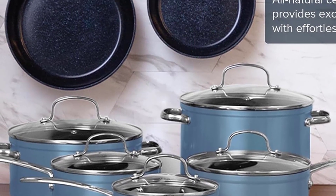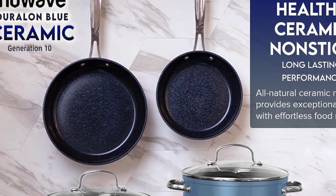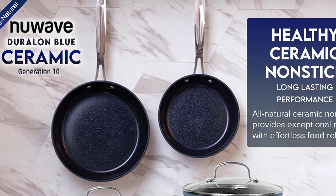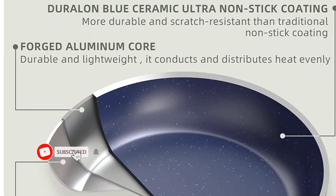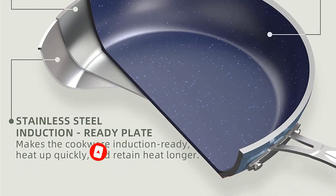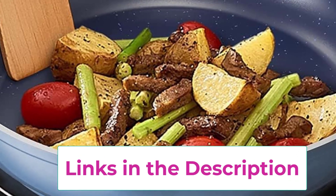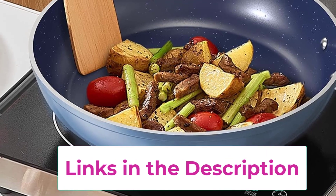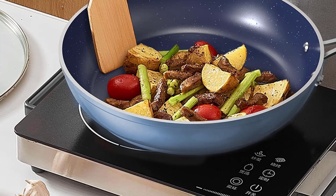Induction Ready and Even Heat Distribution — every cookware piece is bonded and reinforced with an anti-warp stainless steel plate on the bottom to make it induction ready. This bonding delivers fast, even heat distribution and superior heat retention at any temperature. Every piece is also safe for use on all cooktops including electric and gas stoves, and oven safe up to 500 degrees Fahrenheit for seamless transition from stove to oven. The ergonomic stay-cool stainless steel handles are anti-fatigue, lightweight yet sturdy, with a built-in heat diffuser to keep the grip cooler.